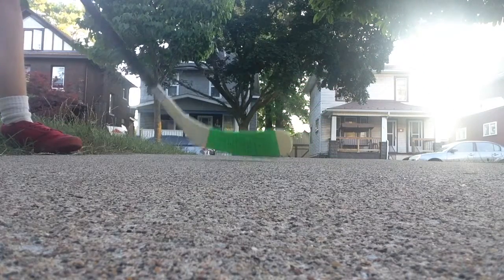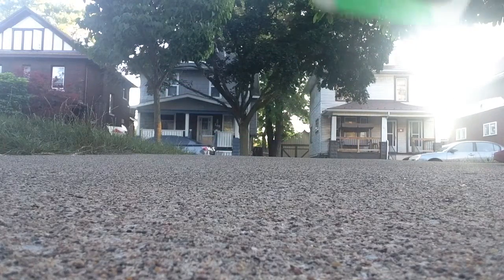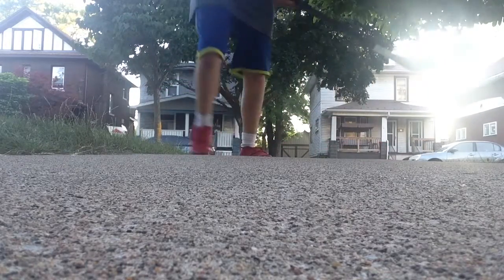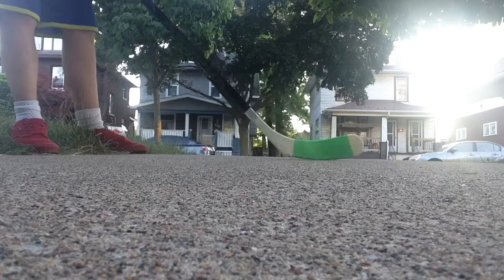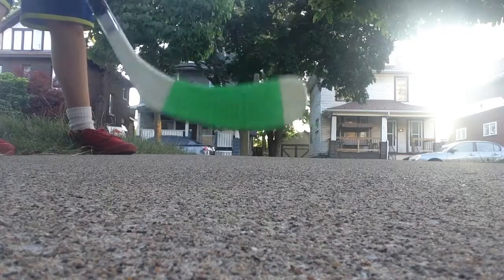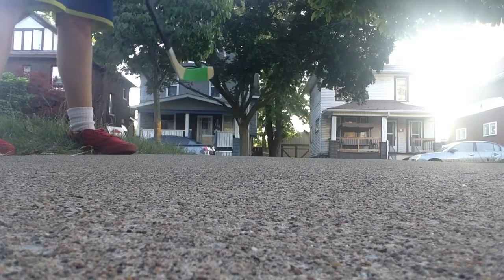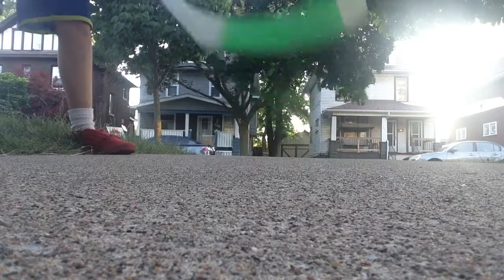To take a backhand shot, you want to do like this. I'm far away, so my stick's right here — you guys can see the green grip tape. You want to take a snap shot: you put your hand back and boom. So that's the snap shot.